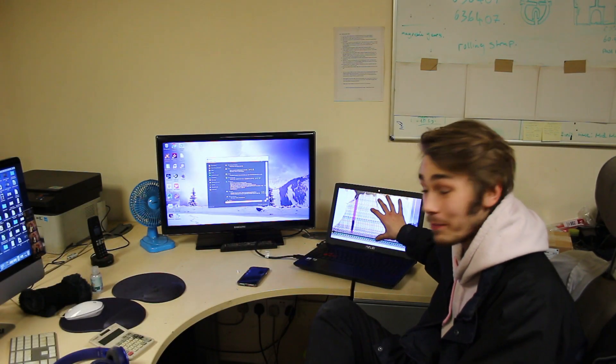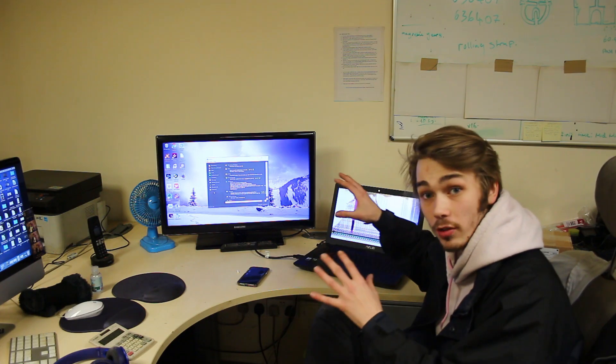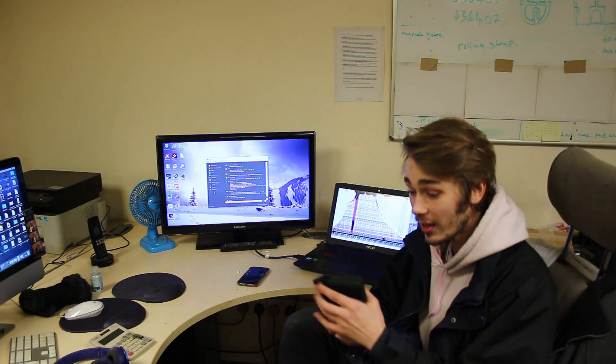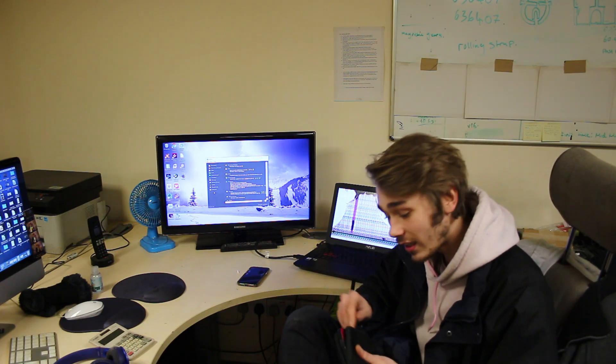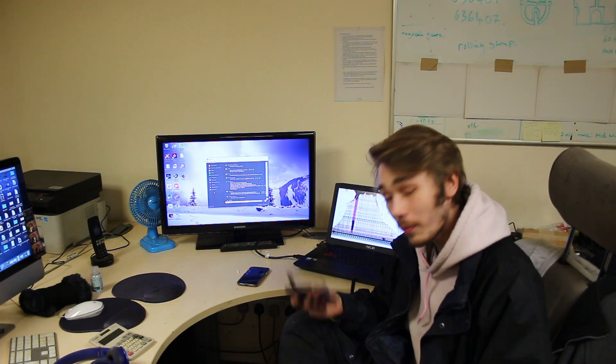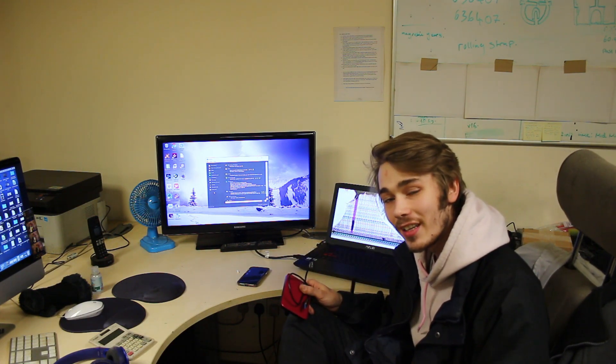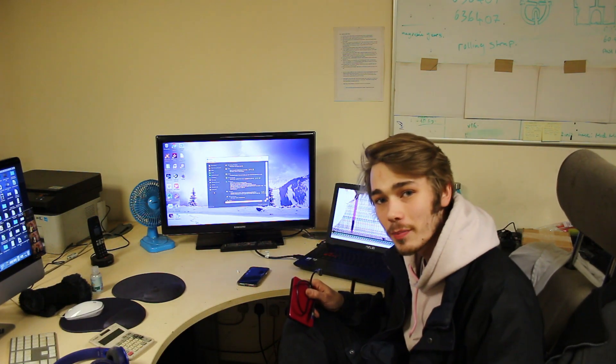Even though this screen is completely broken, as you can see, the image of this laptop is now on this TV. So what I can do from here is take my external hard drive and then I can copy all the most important files that they wanted onto this, wipe the whole thing clean and boom, we're actually going to be done.